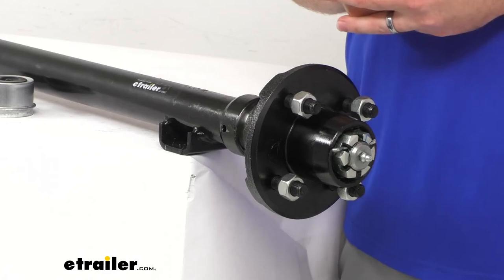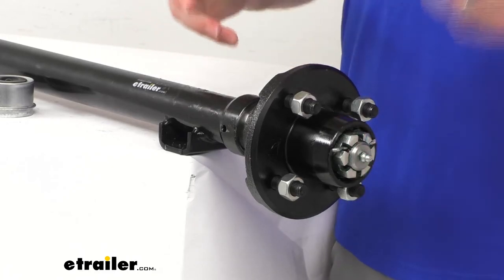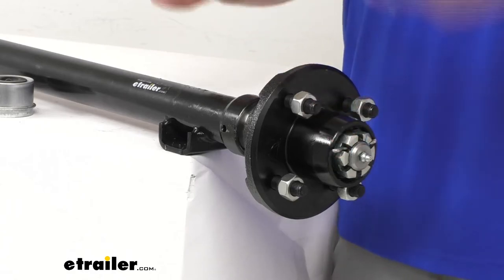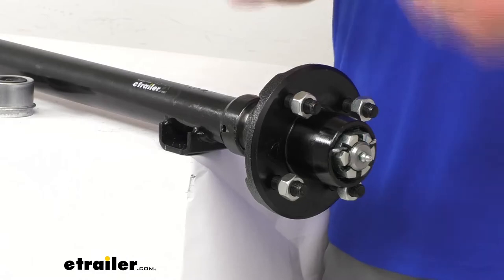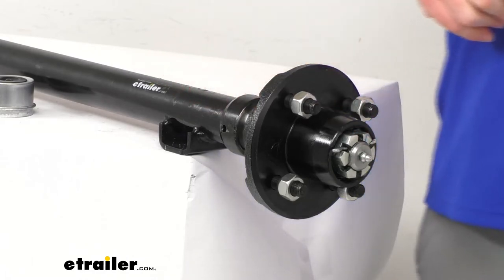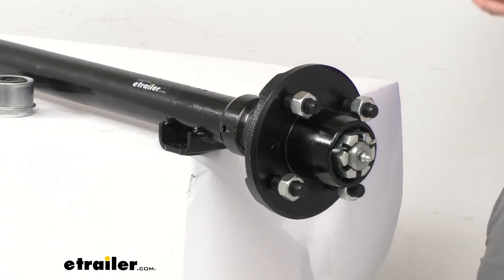That saves you a little bit of time and mess. Just slide everything onto your spindle, put your castle nut and your pin through, pump a little bit of extra grease in, and you'll be ready to go. It's really easy to get this installed the first time, and then with that grease zerk, it will be very simple to keep it lubricated.